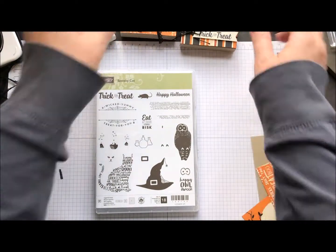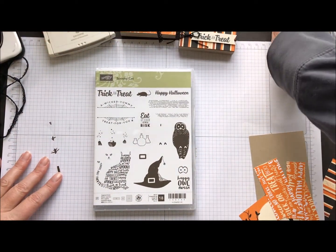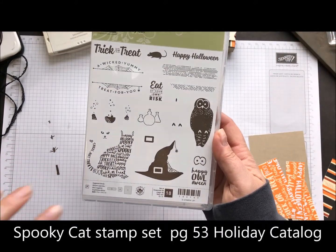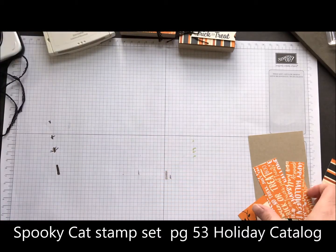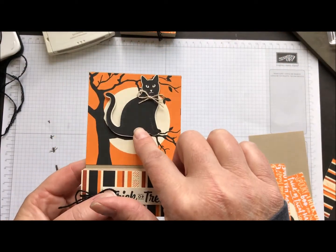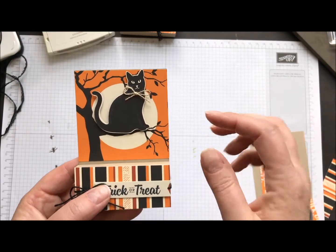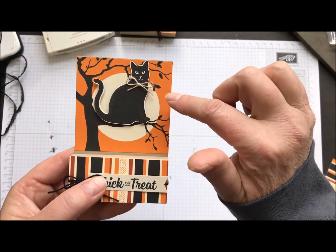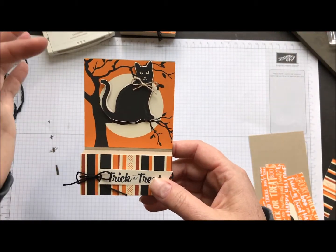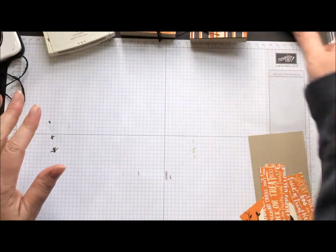I totally stole this off of Pinterest and I'm not sure who the demo was, but God bless ya. We're going to use the Spooky Cat stamp set — this is in our holiday catalog — and we're also going to use the Spooky Nights Designer Series paper. That is the cat that comes in the paper; it's already printed and the cat punch matches it, so it was just a punch out. The little moon piece is paper as well — it's a whole sheet and all you do is cut the little moon boxes in 3x3 strips. Crazy, crazy simple.